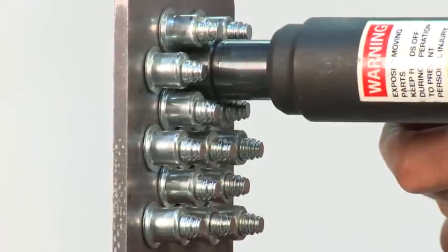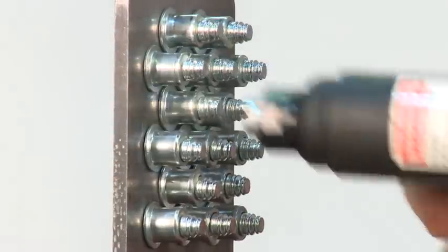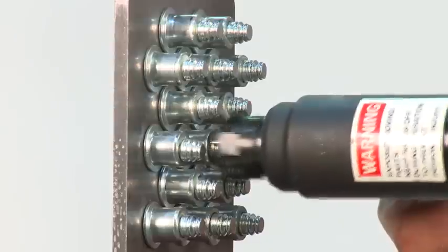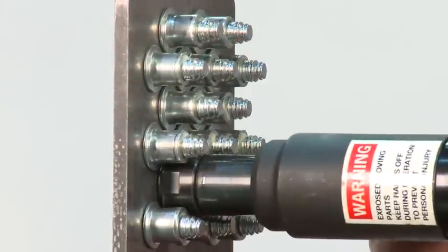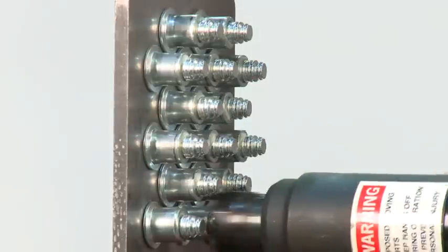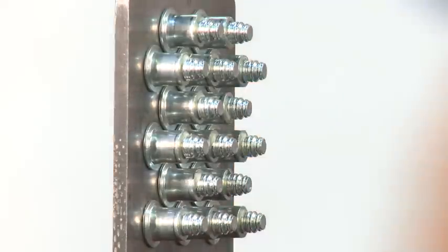Huck fasteners were engineered to provide exceptional speed of assembly. For solar assembly operations, this can make the difference between beating a deadline or costing the company millions. In fact, installation speed can vary dramatically — it only takes 1 to 2 seconds to install a Huck fastener, while it can take up to 30 to 40 seconds to install a comparable fastener.